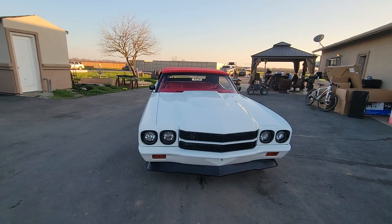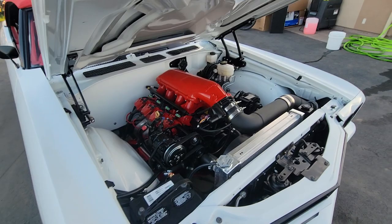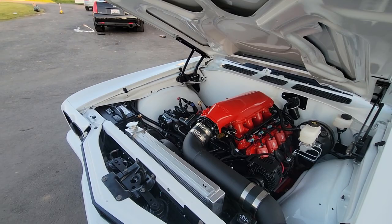I think this is my favorite Chevelle yet. Shade firewall, Detroit Speed windshield wipers, Detroit Speed brake setup.